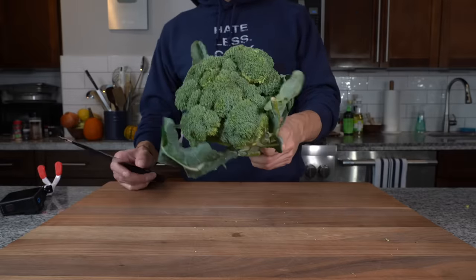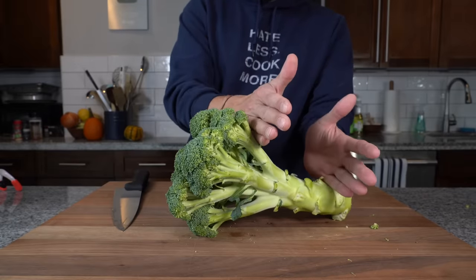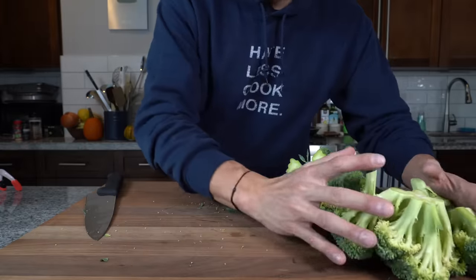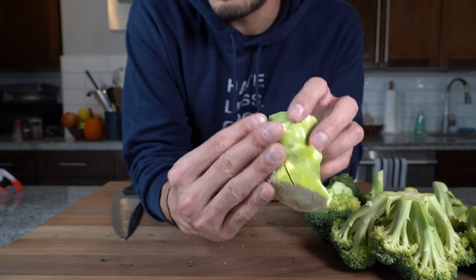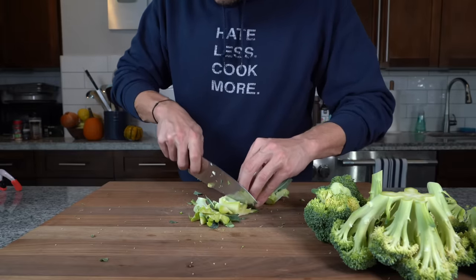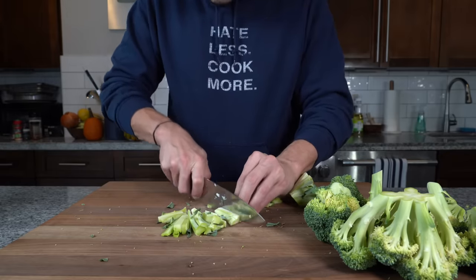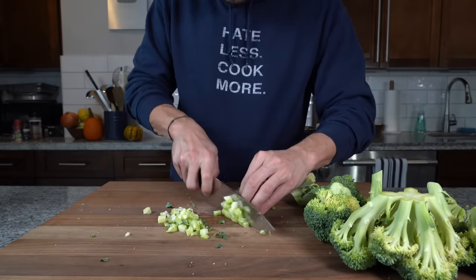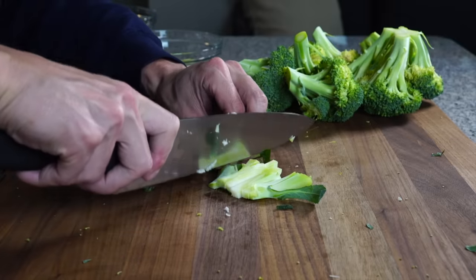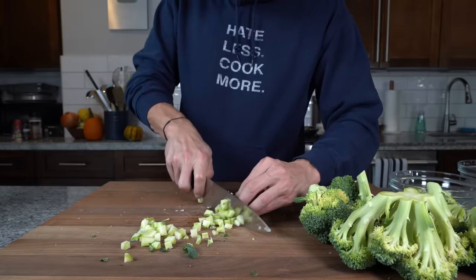First let's prep the broccoli. We've got one large head of broccoli and we're just going to clean up some of the stalks off the side. The florets and stems cook differently, so I'm going to release the florets and set those aside. Then just basically cut the stems into strips — we're looking to turn these into a fine dice. Cut them into little planks, then strips, and from those strips into little dices that cook very quickly. Just like a ground beef taco filling, we want smaller bites but with a little texture — not minced into nothing.